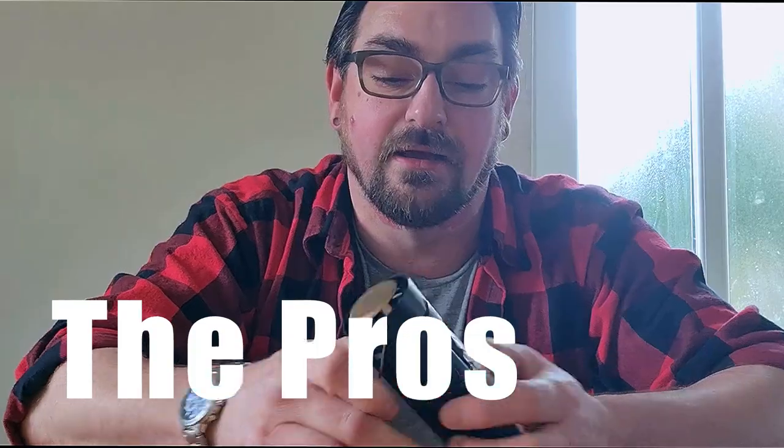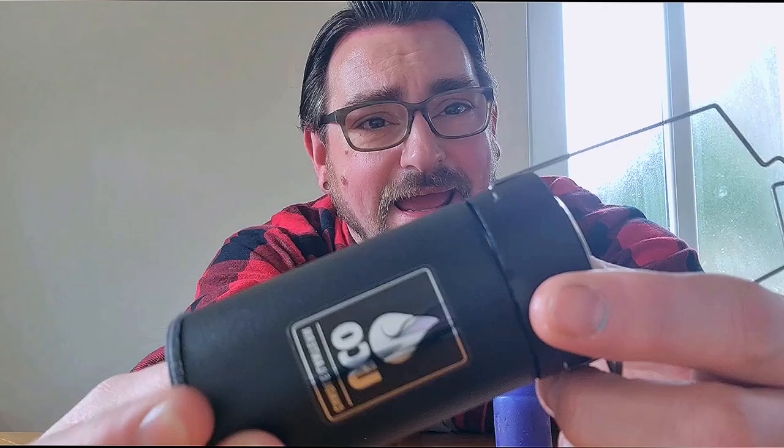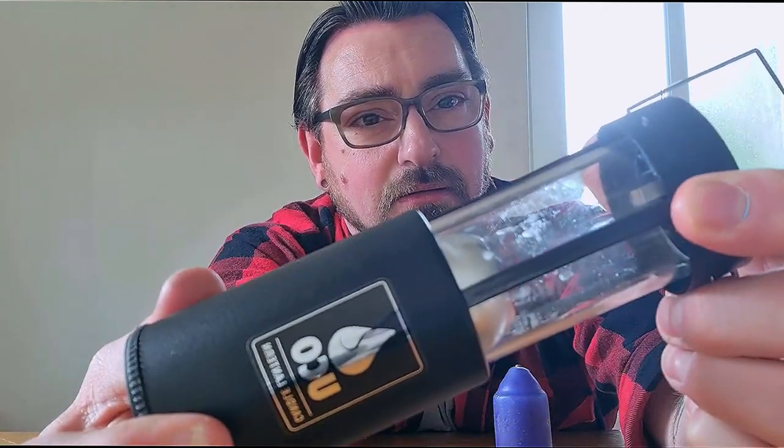First of all the pros — it's robust, it's sturdy, it's collapsible so it keeps itself nice and safe. When you extend it, it has a click so you know when it's in place. Three little feet click into place. It's a traditional design, so if you're going for that traditional bushcraft aesthetic, this will fit right at home in your camp — with a Dutch oven and a tripod over an open fire, you know the type.